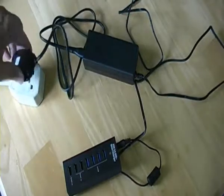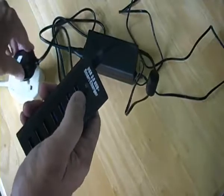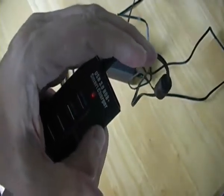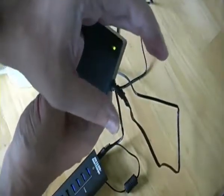Once plugged in, you should see a red light come on here — yes, just about. Very faint, but it stays. And a green light on the mains unit.